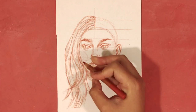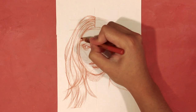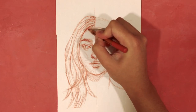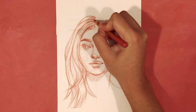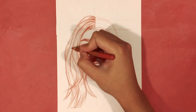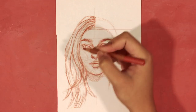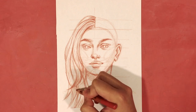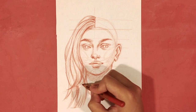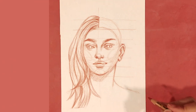I also make sure to vary the S curves I draw so it looks natural, and sometimes I change the direction of the hair to create flyaways, which adds movement. I also like to vary the line thickness — thicker lines indicate a bulk of hair, while thinner lines are used for detail.